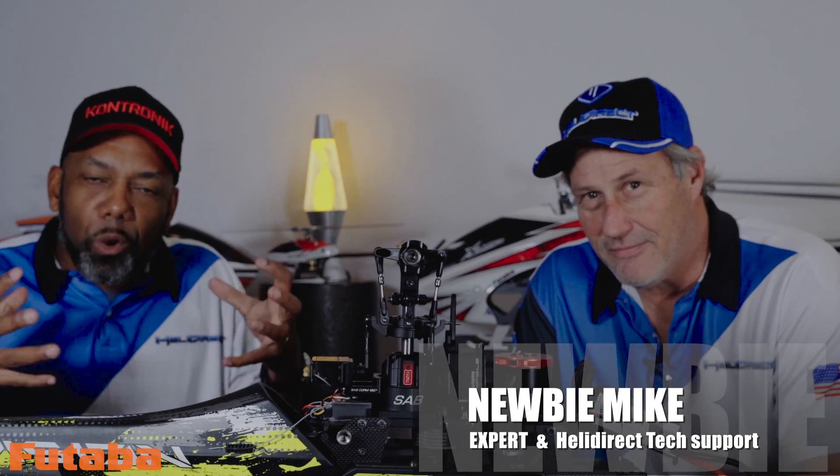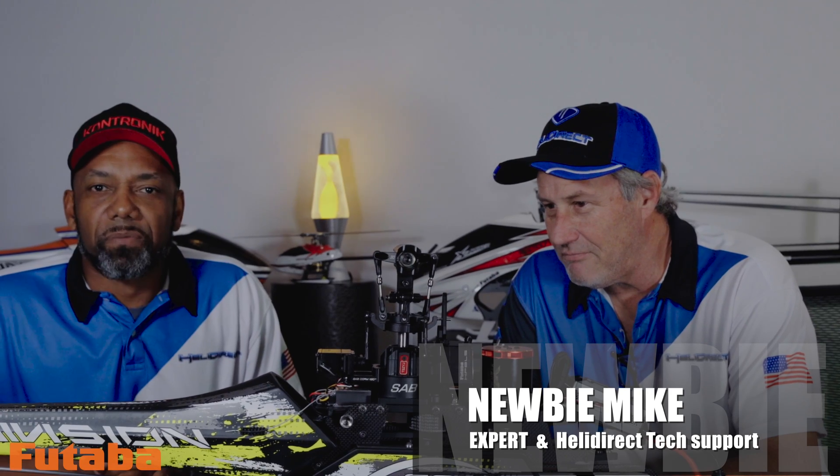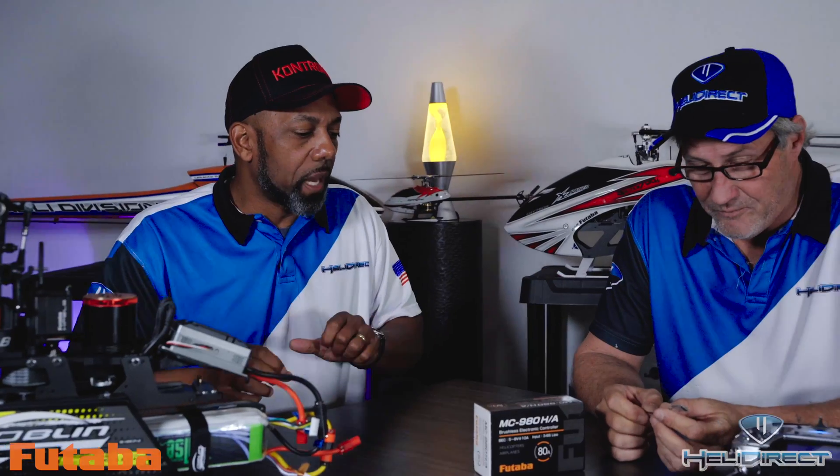With me today is my good buddy Newby Mike. Newby Mike is our local field Futaba expert — he's been flying Futaba equipment for about 10 to 15 years. He's going to show us how to get the telemetry set up. What are our first steps?